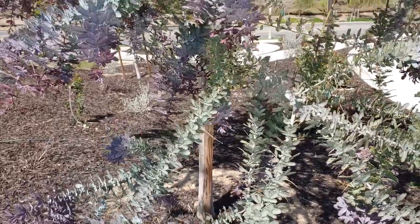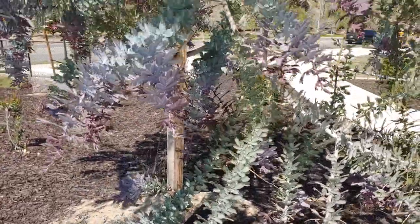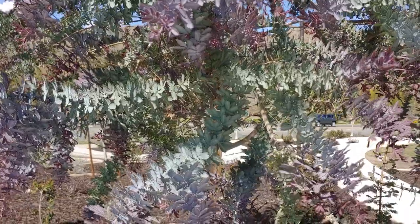Good morning everyone out in YouTube land. I'm looking at a tree here that I think is an acacia, some kind of acacia. I don't know if it's showing up on the film, but the colors of this tree — the tips of these branches have purple leaves and they're absolutely beautiful.